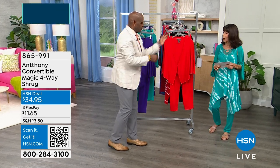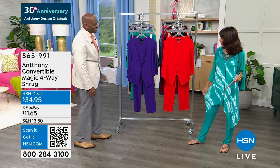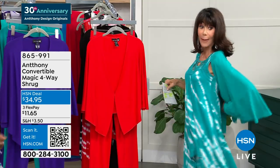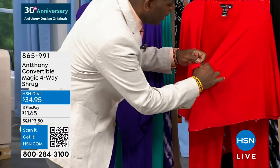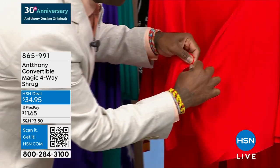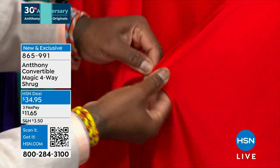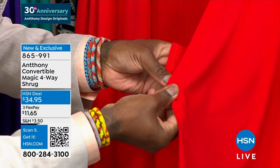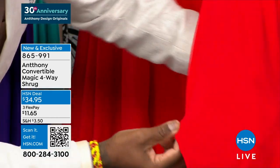The shrug is available at HSN.com in all of the same colors as the weekly deal drop. As you can see, mine has a snap right in the back — a little elastic button. You can wear it in the front like this, or reverse it to the back. You can take this little bit down here and transform it into a sleeve using the little elastic — and it becomes a sleeve just like that.